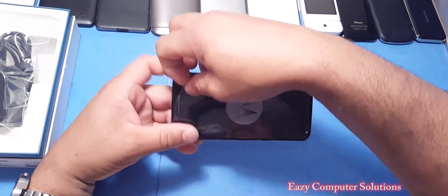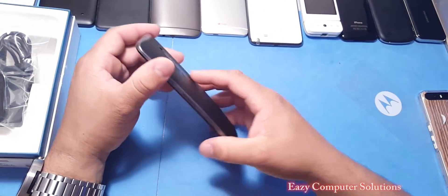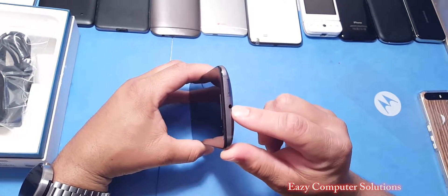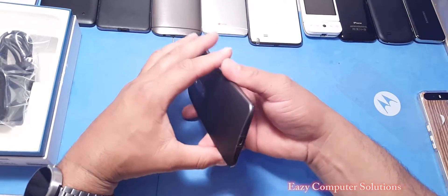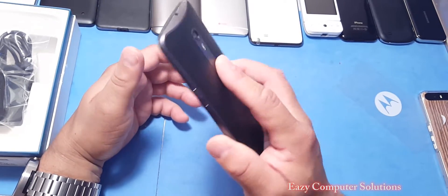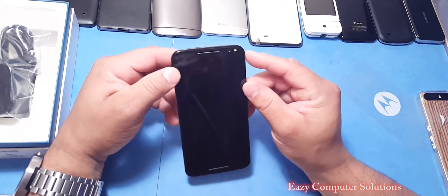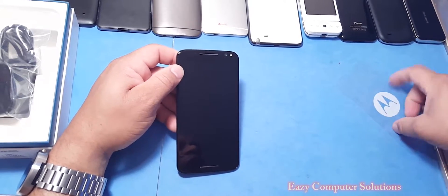Let's take the plastic off — it feels really good in hand. On the side you have your volume rocker and power button. Up top you have the SIM slot and 3.5mm headphone jack — very clean. On the bottom we have the charging port. On the back you have the Motorola logo with that little dimple, a two-tone flash, and the 21-megapixel camera. On the front there's a front-facing camera with flash, sensors, and front-facing speakers.